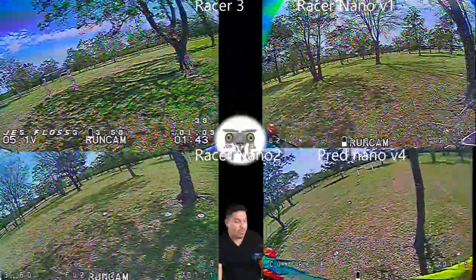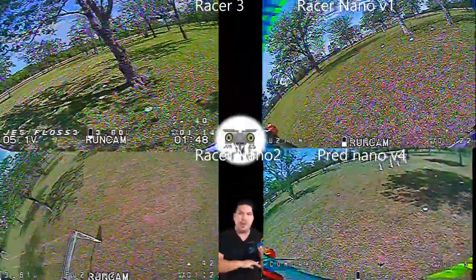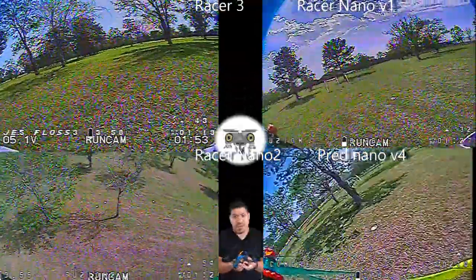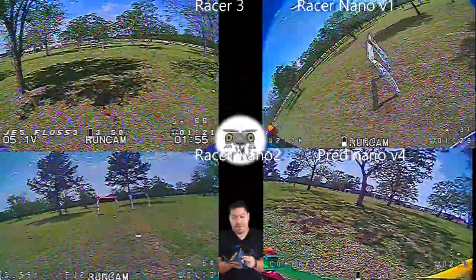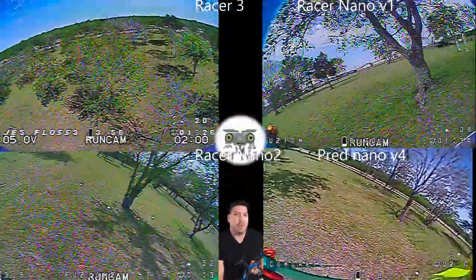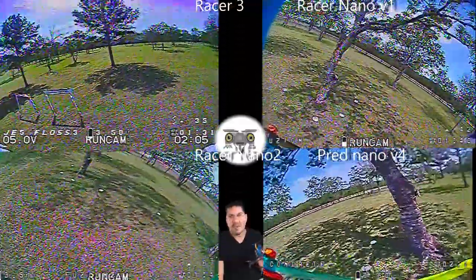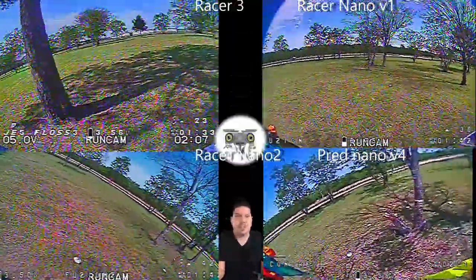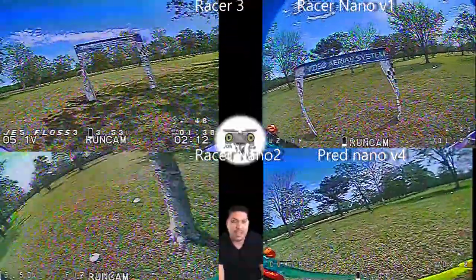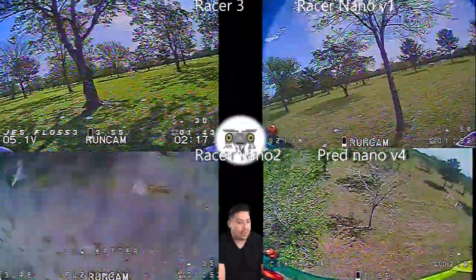Combined with Crossfire, this camera gave me latency that is super low across the board. I'm thinking this is probably my favorite going into 2020. I will compare it against the Nano Racer 1, which I also feel is a great camera. This one has a slight edge, but if you already have those you can decide whether you need to upgrade across the board.